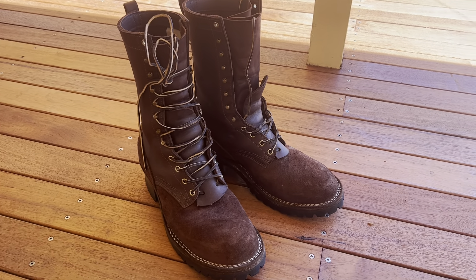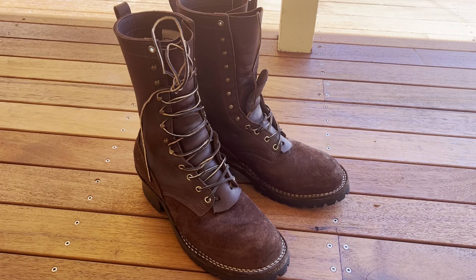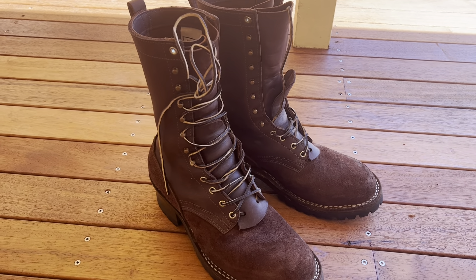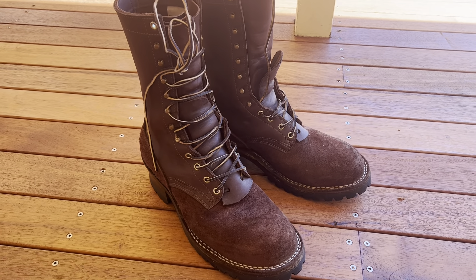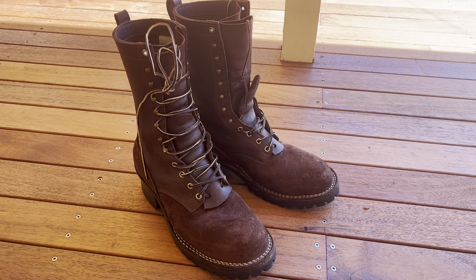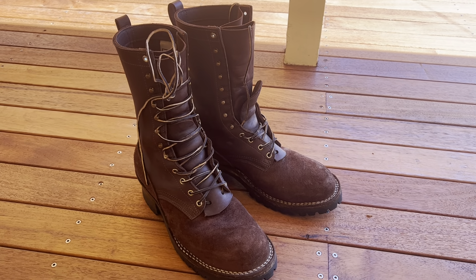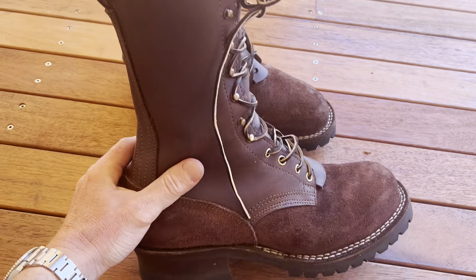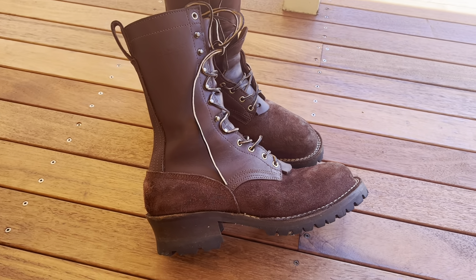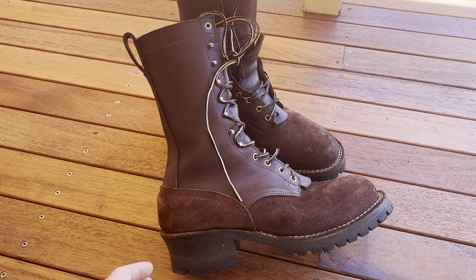Hi and thanks for watching. I just wanted to do a quick review of my Nyx Builder Pro Walnut. They're a 10 inch boot, I'm a size 10.5E. I've been looking at Nyx for a while now. I've got a standard order in progress at the moment, but these are the Cutter's Choice. I got them to use for work — I actually didn't want a steel toe boot, I just wanted a composite toe boot.